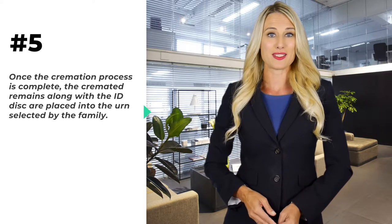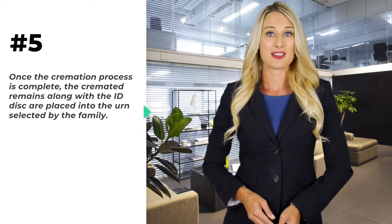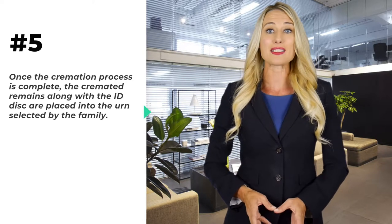Once the cremation process is complete, the cremated remains, along with the ID disk, are placed into the urn selected by the family.